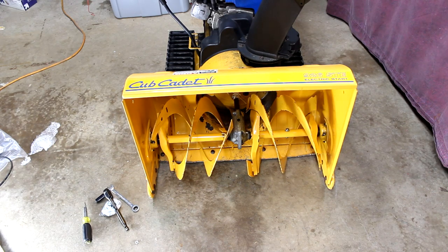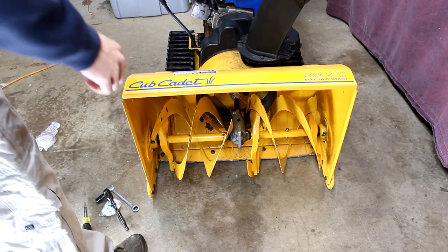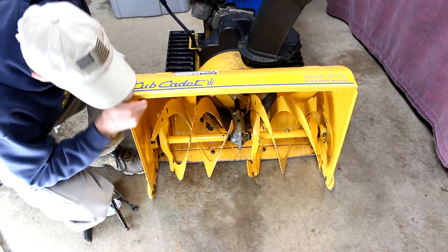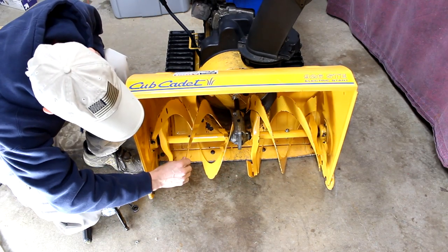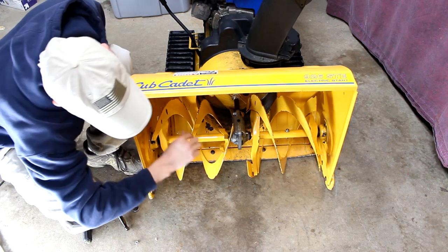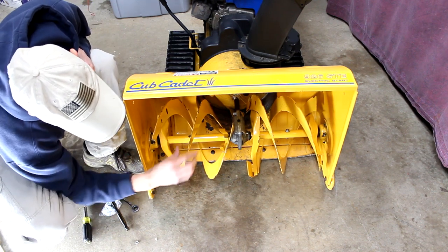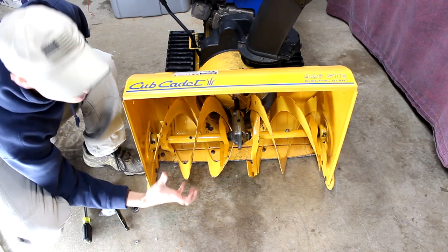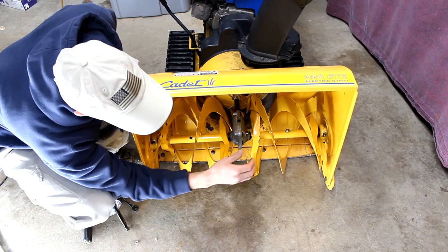Today we're talking about shear pins and why you want to use them. We have a cup kit snow blower right here, and you can see there used to be a bolt and a nut here, similar to this side, but this side broke, so now this is just free spinning. Obviously it's not going to grab any snow or pull any snow up.